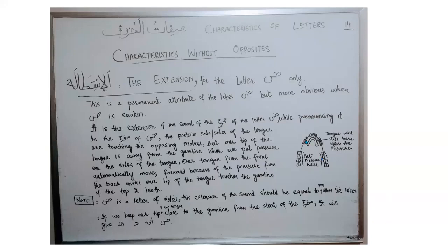You put pressure here, and the rest happens automatically. You don't have to put your tip of the tongue close to the gum line of the top two incisors yourself. You start your makhraj from the sides of the tongue by putting pressure there, and the tip of the tongue will automatically slide towards the gum line of the top two incisors, due to the compression from the back, until the tip touches the gum line of the top two teeth.